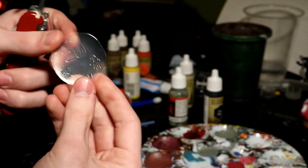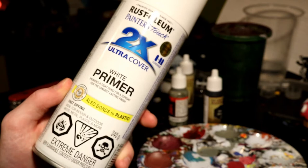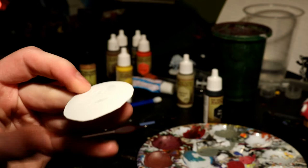Once I had gotten the plastic cup base to the proper size, I took it outside and sprayed both sides with a basic paint primer I got from Walmart. Then I covered one side heavily in Citadel's Stirland Mud to give it a nice lava-ish, igneous rock texture.